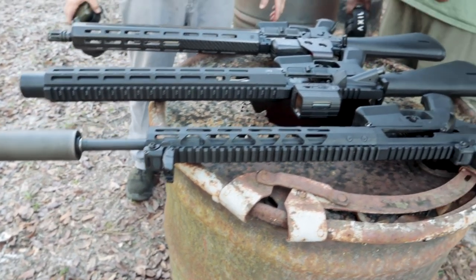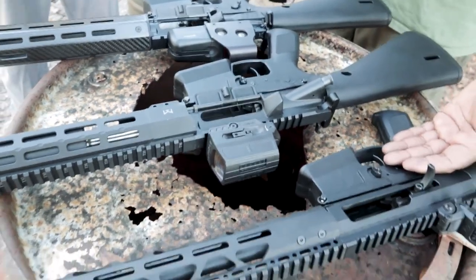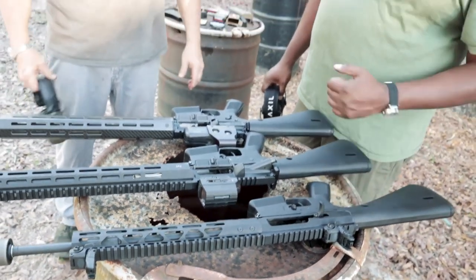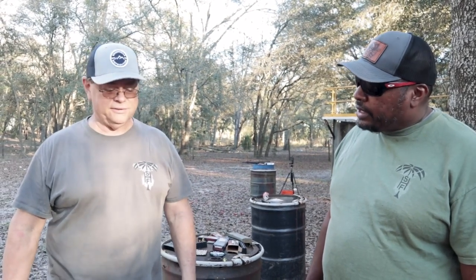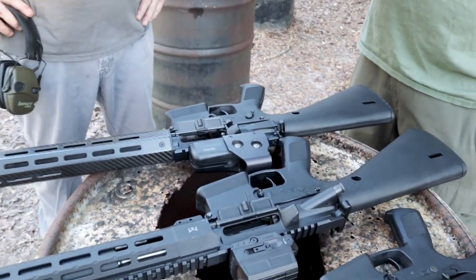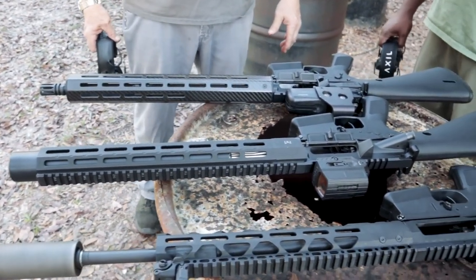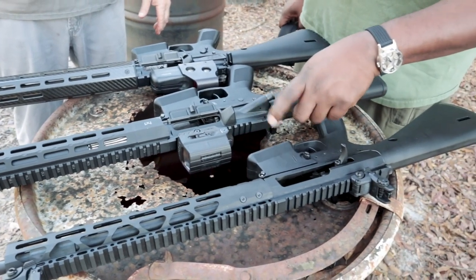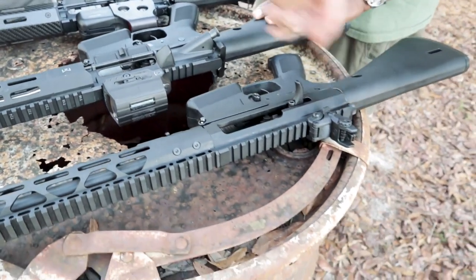Overall, they're happy with all three builds. Hank thinks the WWSD rifle is well done; he likes what he did with his own integrally suppressed build, which makes it unique — though more expensive. Walt likes the side-charging feature on his build. One issue noted: Hank's integrally suppressed upper produces a significant amount of gas blowback. He's considering adding something to help bleed out the gas.